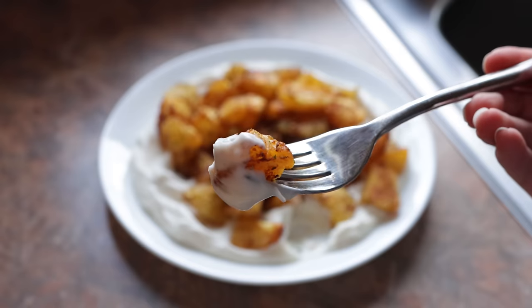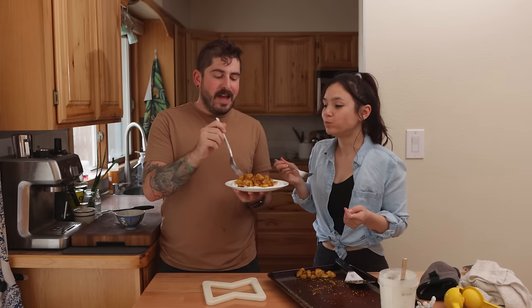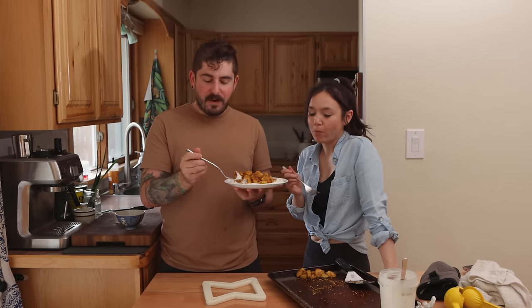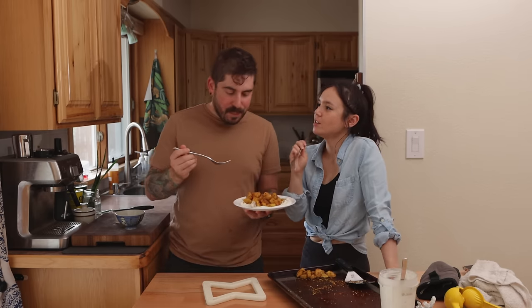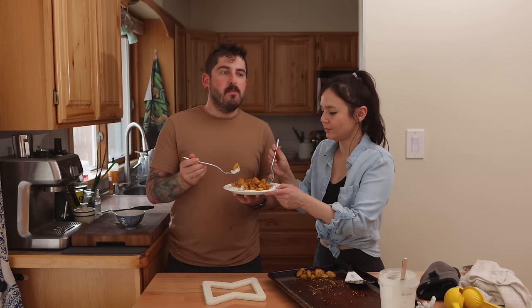This combination of the cool tangy feta dip and the hot crispy herby garlicky potatoes was so incredible — just addictive. I would love to try this again with roasted cauliflower, braised cabbage wedges, or maybe some roasted chickpeas. Honestly, 10 out of 10.